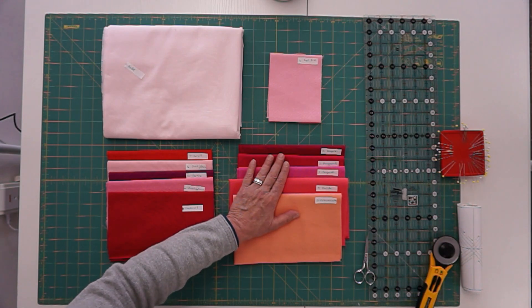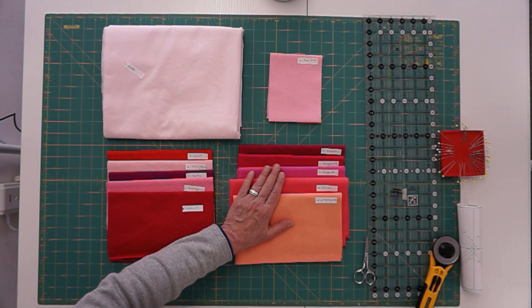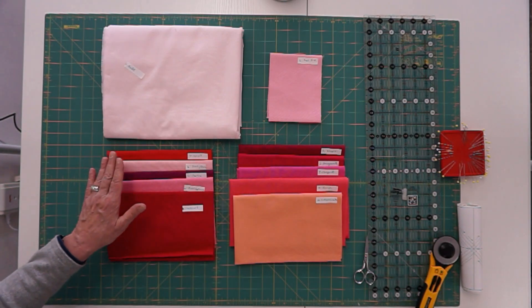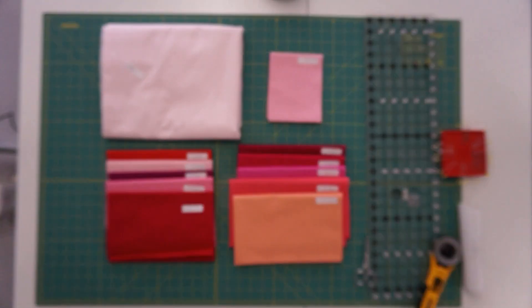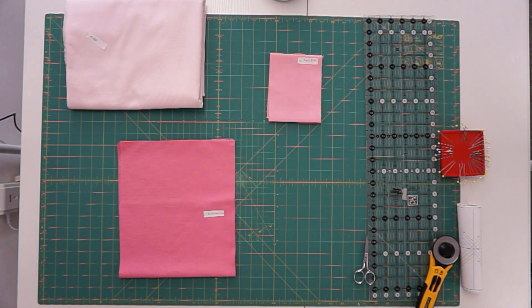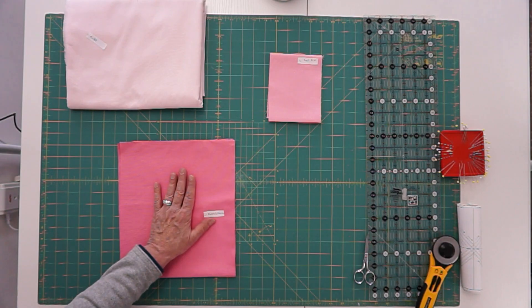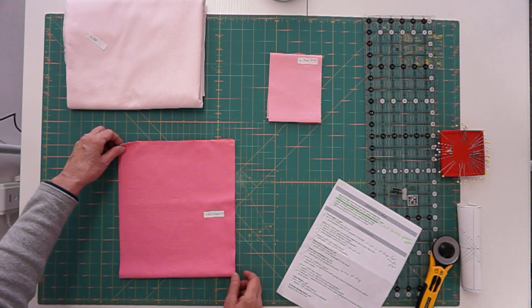We're going to cut the star blocks differently than the pattern says because I think it's a lot easier to use triangle paper when you're making many of the same color combination. Let me set these aside and show you how we're going to cut the heart fabric first. Bubblegum is one of my heart fabrics and it's only going to be the center of our block. We're going to cut all five heart fabrics the same.